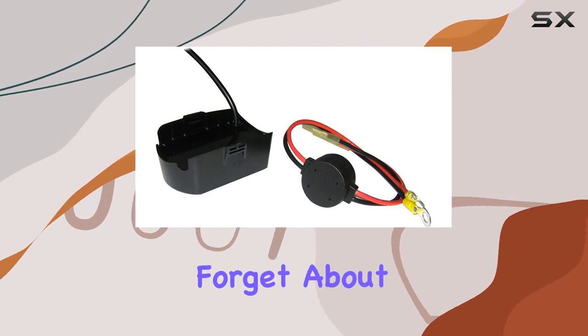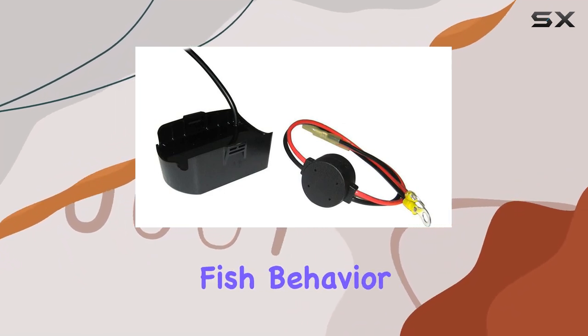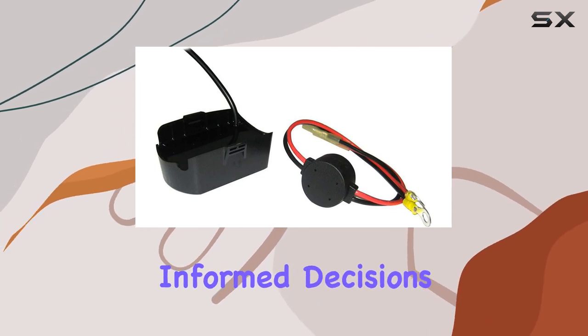And let's not forget about the temperature sensor. Keeping track of water temperature is crucial for understanding fish behavior, and this transducer provides accurate readings to help you make informed decisions on the water.